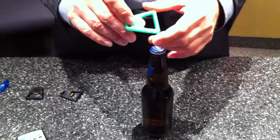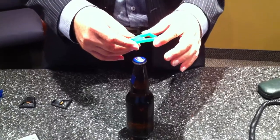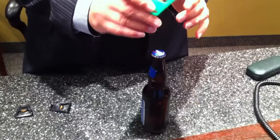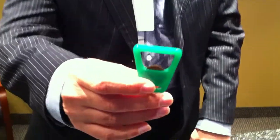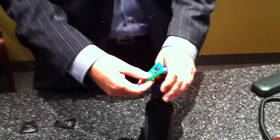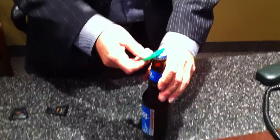Well, here we are today with another Product Shapers product. This is apparently something done with 3D printing, and we found a good reuse for Canadian pennies. We're going to see if it actually works — and I think the answer is yes.